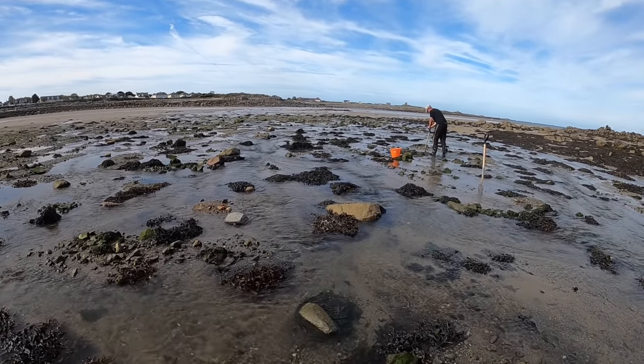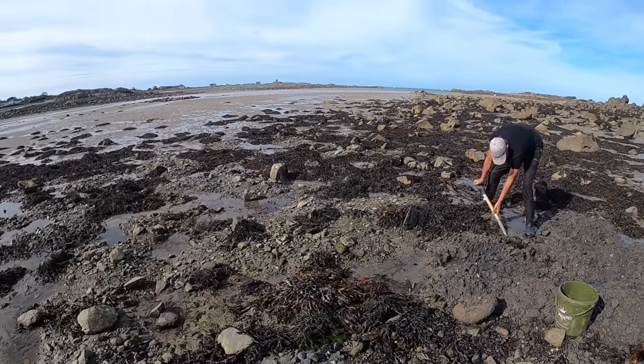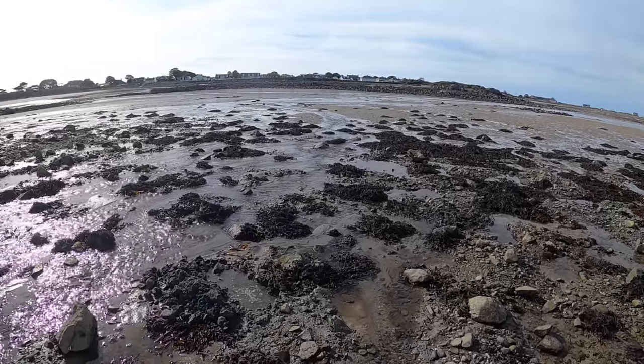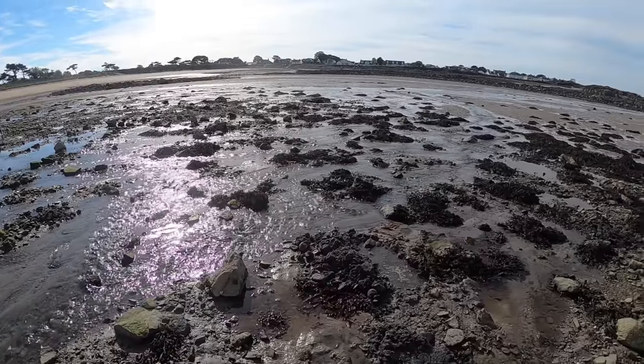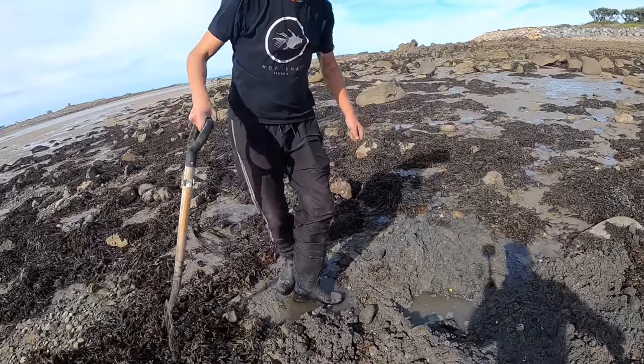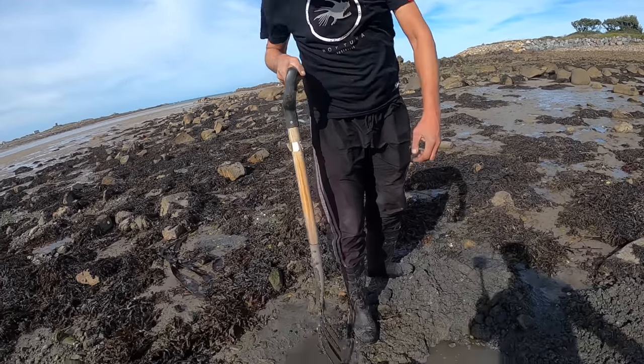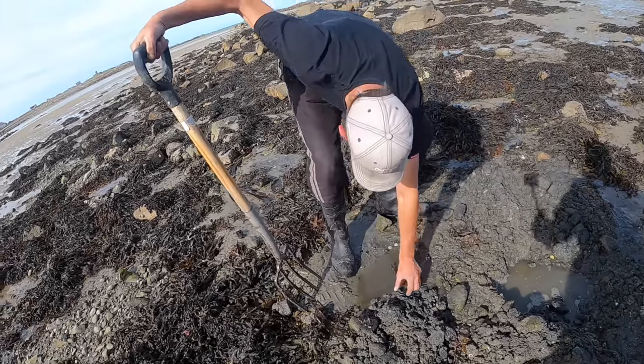It's been really, really hard digging — an absolute nightmare — but we've already dug a few. Johnny's just got another one there, nice little ragworm, beauty! Oh, half a ragworm — half a ragworm, he just popped his tail.